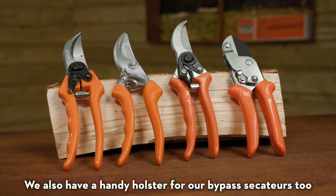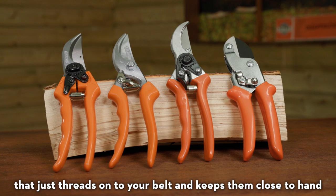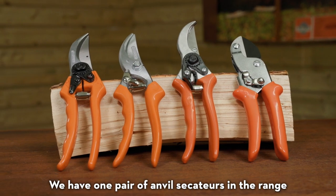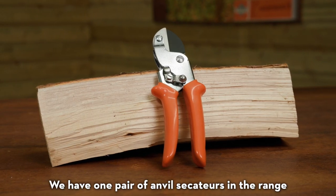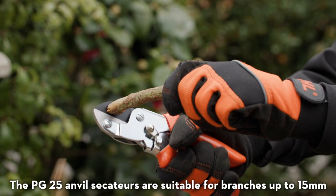We also have a handy holster for our bypass secateurs that just threads onto your belt and keeps them close to hand. We have one pair of anvil secateurs in the range — the PG-25 anvil secateurs, suitable for branches up to 15 millimeters.